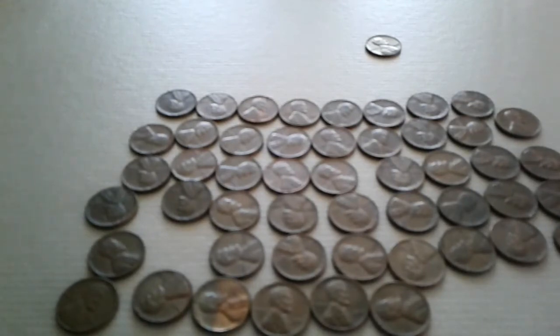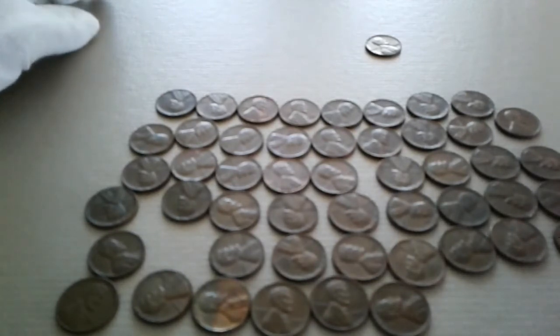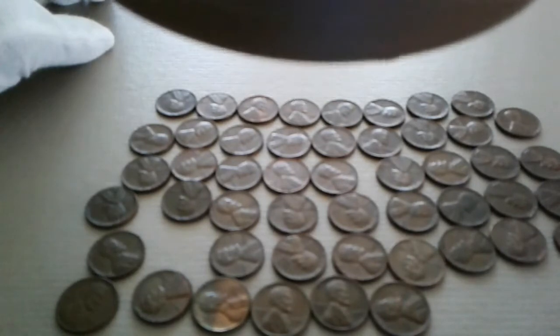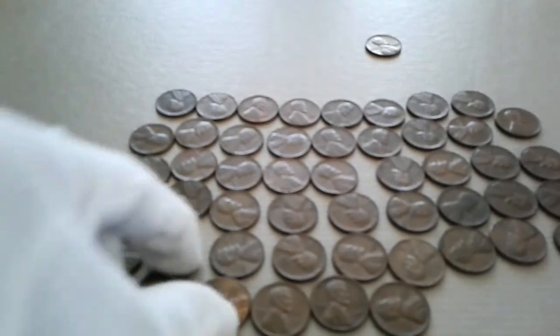I know this is just taking a minute to sort out here — it's 50 pennies, you know what I mean. Some of you are probably saying, 'Well, why are you wearing those white gloves picking up these pennies?' Because your fingers carry oils on them, and those oils can leave fingerprints on copper, which kind of devalues the actual pennies. That's why I'm wearing them.